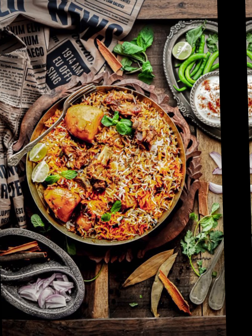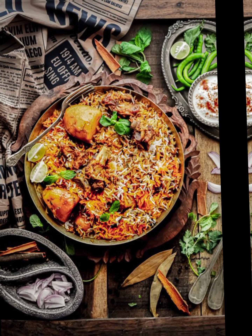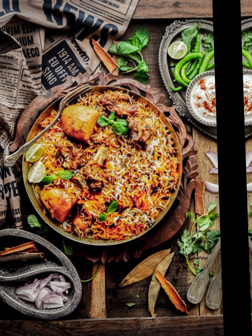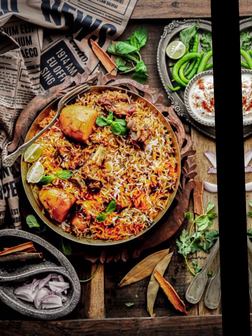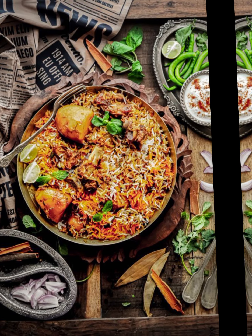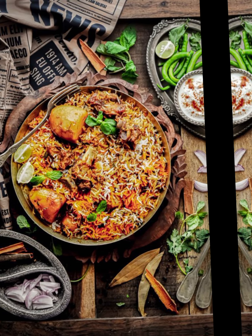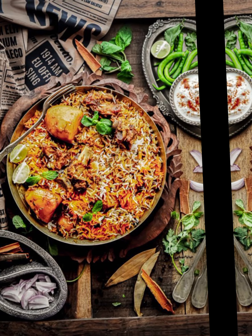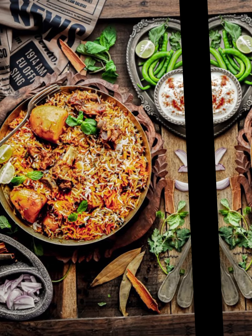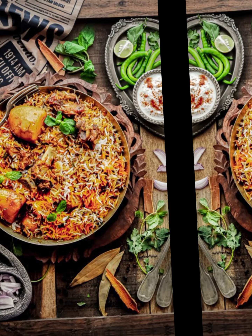First, add a layer of partially cooked rice at the bottom. Next, add a layer of partially cooked mutton with its masala. Sprinkle fried onions, fresh coriander leaves, and mint leaves over the mutton layer. Repeat the layers until all the rice and mutton are used up, finishing with a layer of rice on top. Drizzle saffron-infused milk and ghee over the top layer. Cover tightly with foil or a lid and bake for 30 to 35 minutes to allow the flavors to meld and the mutton to finish cooking. Enjoy biryani with family.